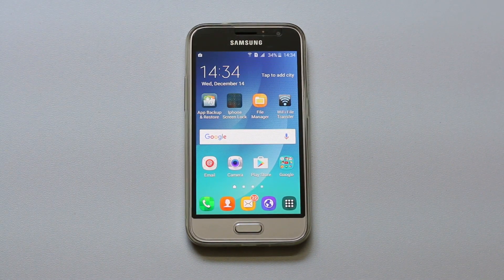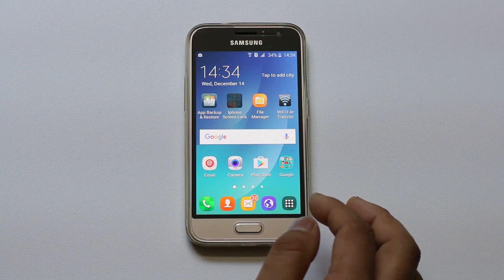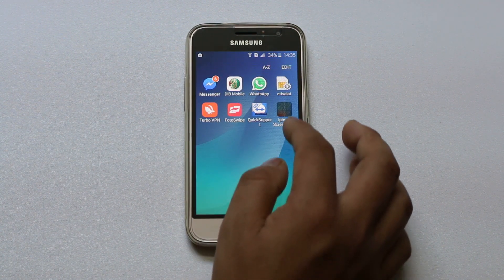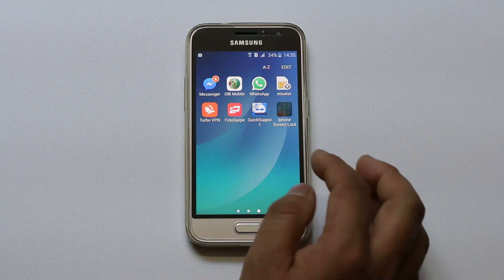Hello everyone and welcome to my YouTube channel. In this video today I will show you how to have iPhone style like lock screen in your Android phone. For that you need to download an application called iPhone screen lock, which I have already downloaded and installed. Let me go ahead and open the app.